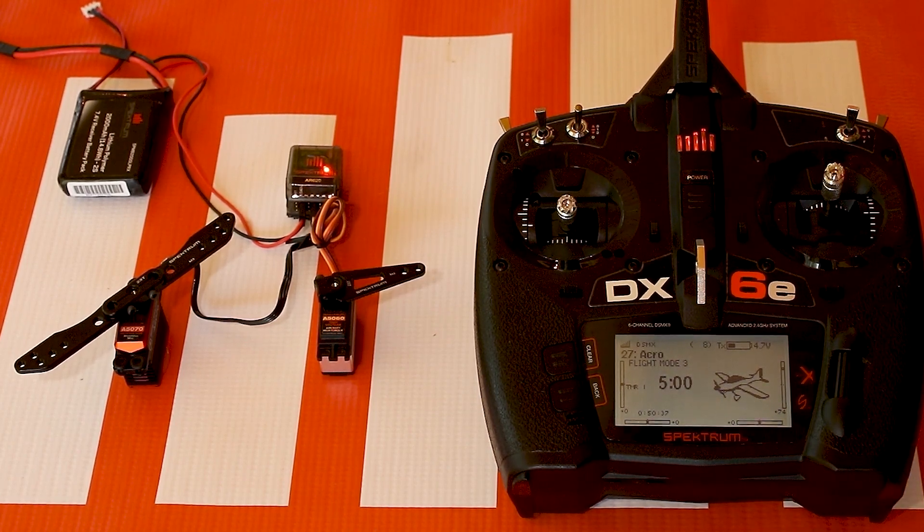And that's how you set up flaps on a DX6E or pretty much any other DX radio using the Gen 2 Airware software. Hopefully this helped you out. If you have any other questions or comments, feel free to leave them in the comments below. If you have suggestions for more quick hit tech tip videos, feel free to message us or leave them in the comments as well. Thank you for your time and happy flying.